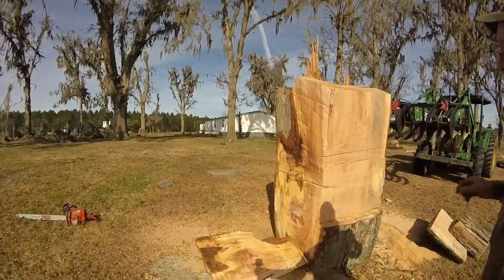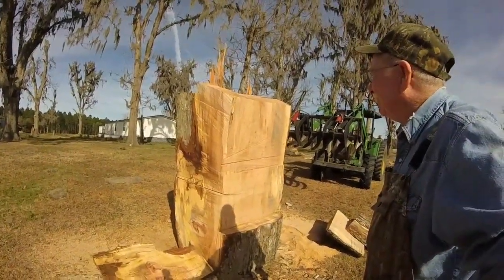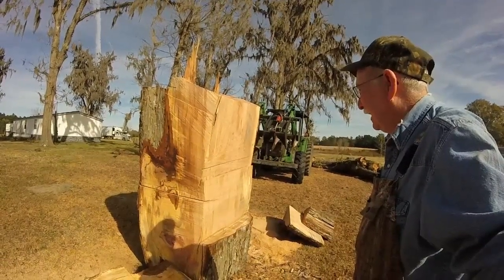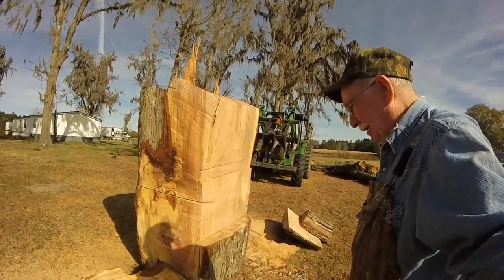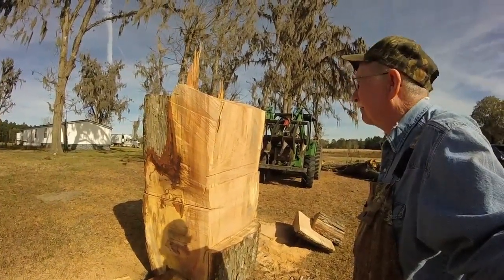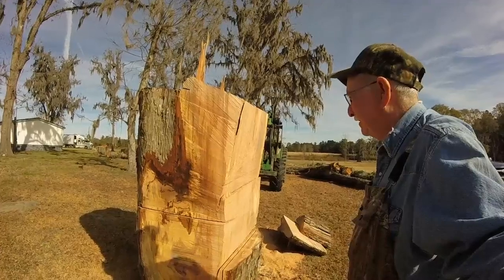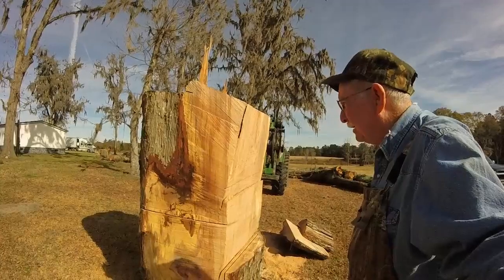Which convinces me that those low-cost sawmills they sell aren't worth taking out of the creek, it don't look to me like. I can't imagine trying to really saw boards with what they call an Alaskan chainsaw mill. That would be a hard way to do it when a bandsaw does so much better. My bandsaw would walk right through this stuff, but it's a little too big.